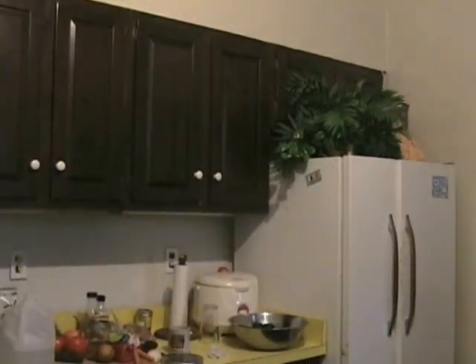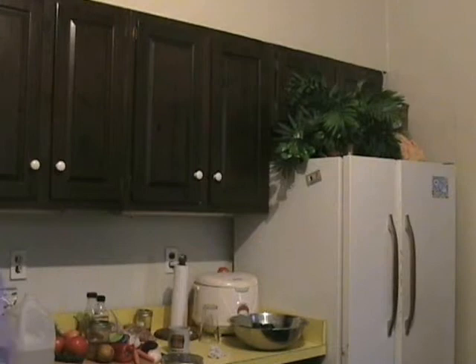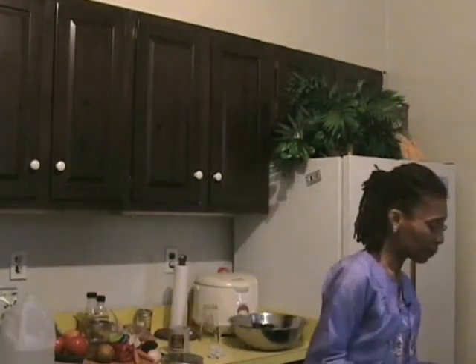Let me give the grits a stir to see where we are. They're not doing too bad. We've got our pan ready here, which has already been oiled so that we can put the polenta in. After we put it in, we'll put it in the refrigerator and let it cool. In the meantime, we've washed the mushrooms and here they are.